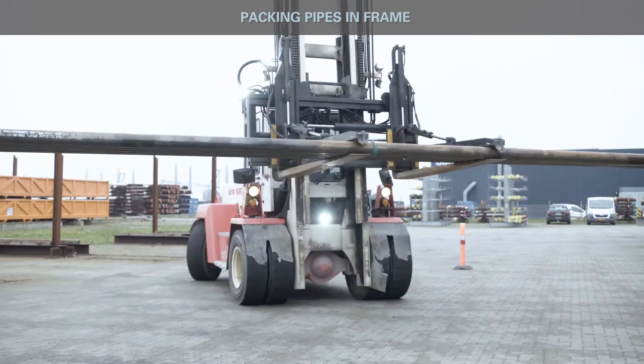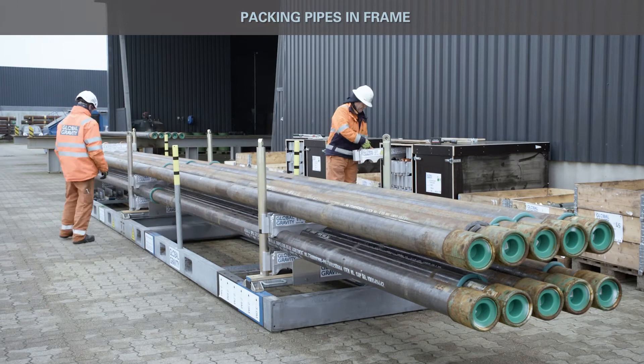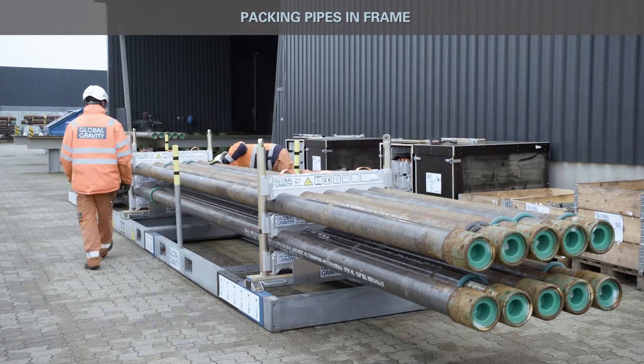Load next layer of pipe and verify box end of pipe is aligned directly above first layer. Install new layer of H-profiles and install M20 bolts in all H-profiles.